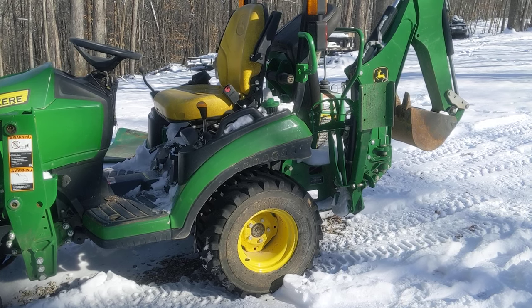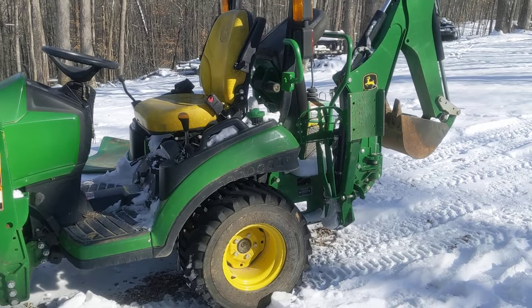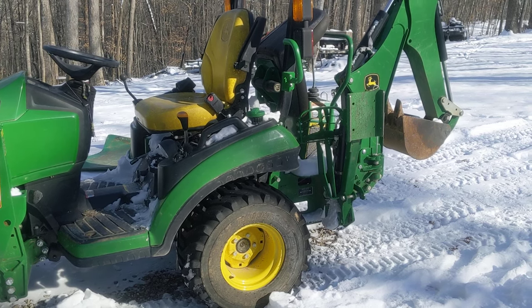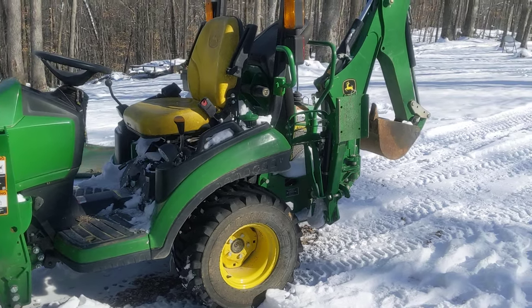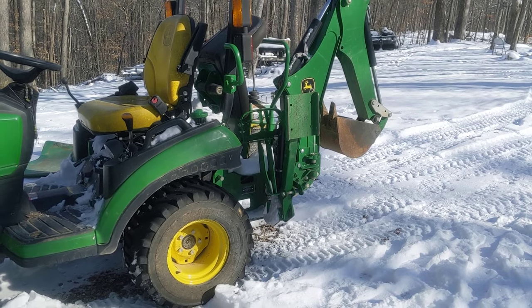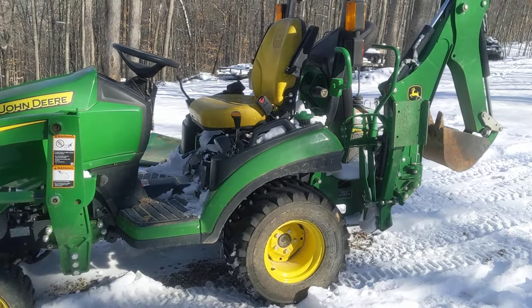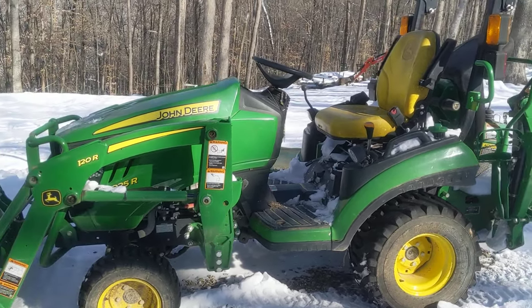I actually bought this to dig up and inspect septic tanks. I ended up repairing septic systems with it as well. It'll dig six feet deep, so I had no issue hitting the drain fields and field lines to repair them. It's been a workhorse, especially around here on the old home place.